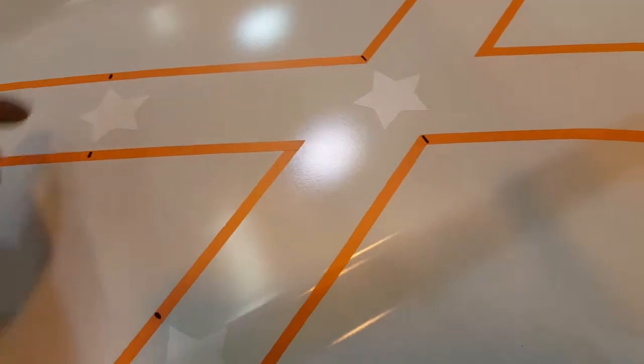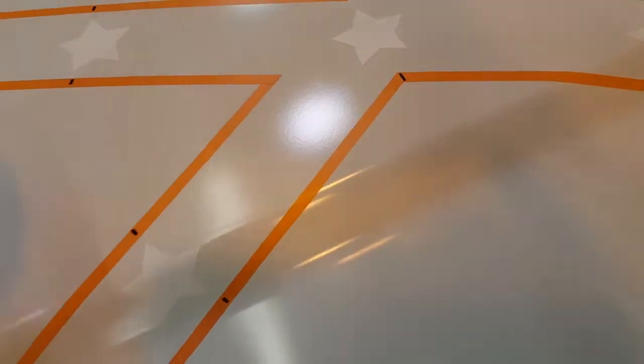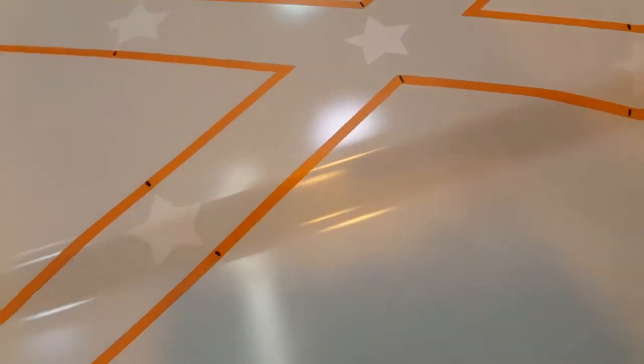Or you can lay masking tape and then cut your stars - you've got to be real careful, you don't want to dig real deep, just enough pressure to get through the tape and you can cut them out that way too. All right, I'm gonna get this thing masked off.